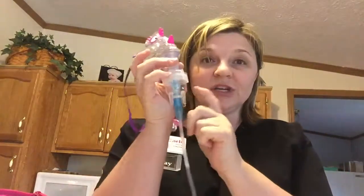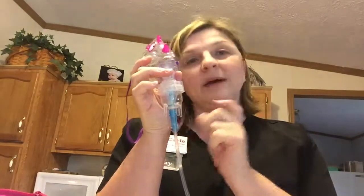It lasts about five to ten minutes. Ten minutes is long enough — the liquid should all disappear, but every time we've done it there's still liquid in there, so don't worry about it. If she has it on ten minutes, that's long enough.